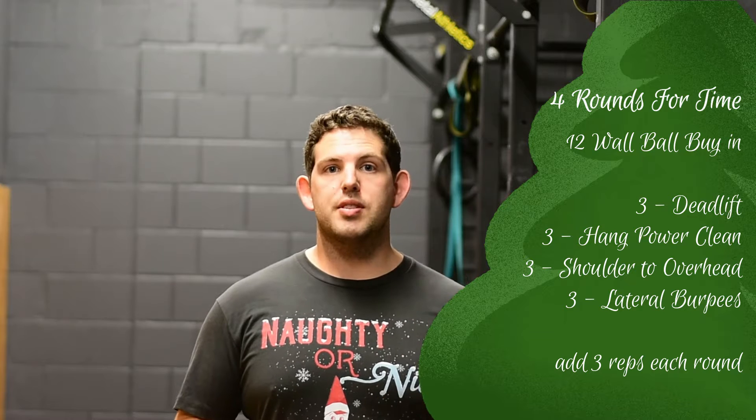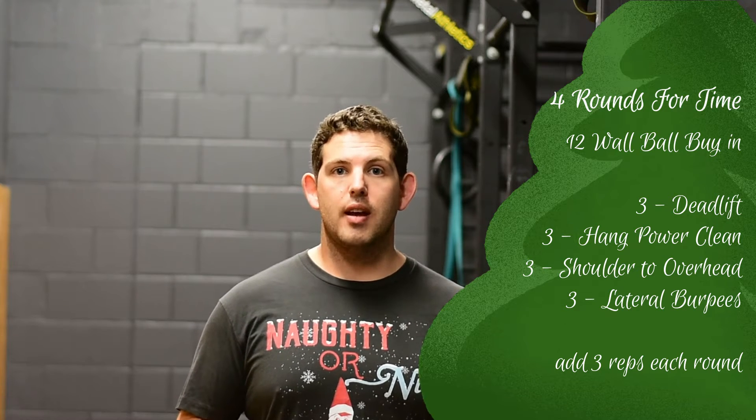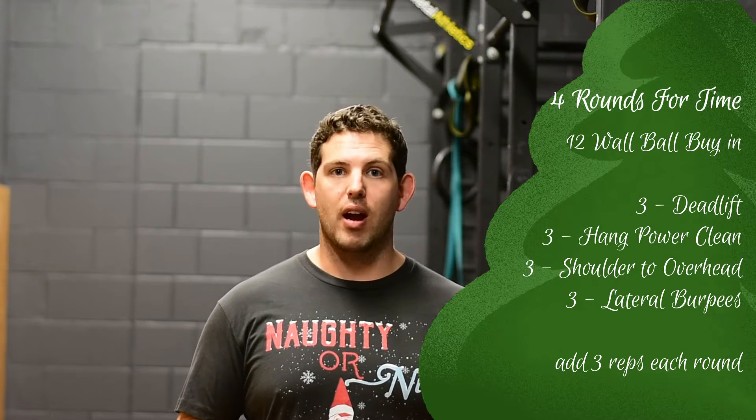Hey everyone, it's Ben here from Anchor Fitness bringing you this Naughty or Nice workout. This year's workout is a simple four rounds of deadlifts, hang power cleans, shoulders overhead and burpees over the bar, with the 12 wall ball buy-in to start every round.